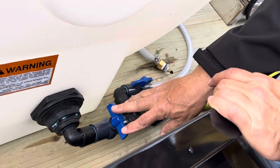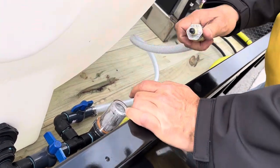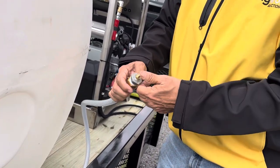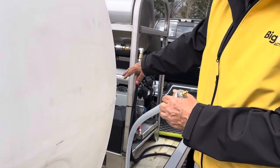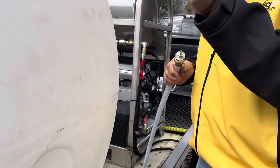With the drain cap off and the shut-off valve on, you're ready to winterize your lines. There's a Schrader valve here — you'd hook an air line up to it and just blow air through the system: through the pump, the tank, and your lines. You'd have the lines open at the rear.